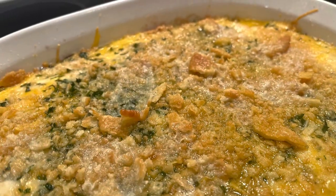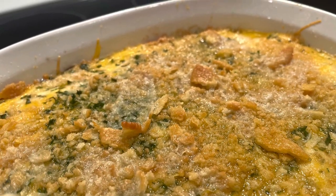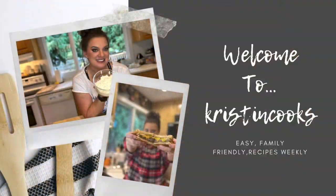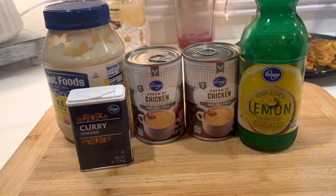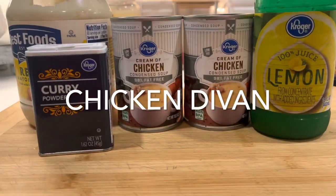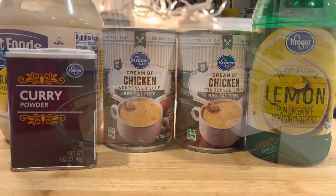Hi, welcome back to Kristen Cook's. This is another retro dinner from my childhood, so stay tuned. Chicken Divan is what I'm preparing for dinner tonight.